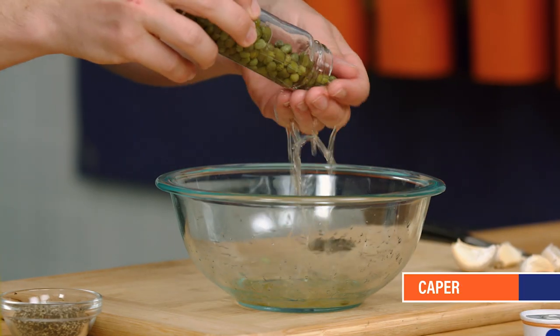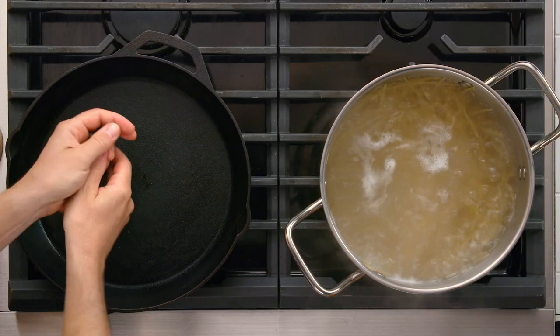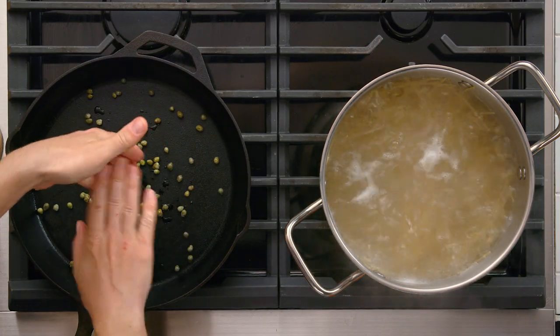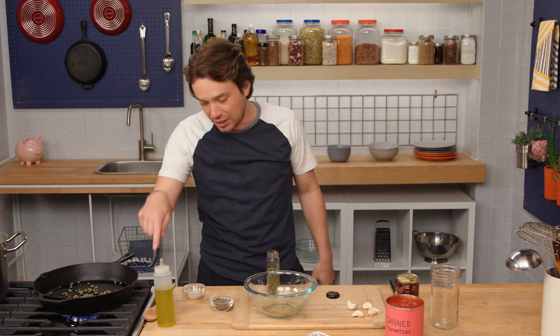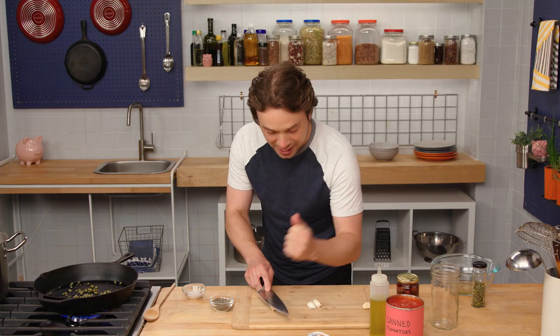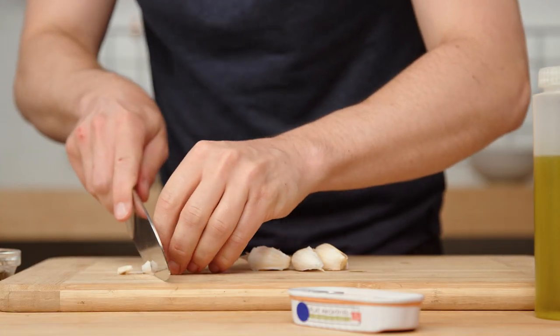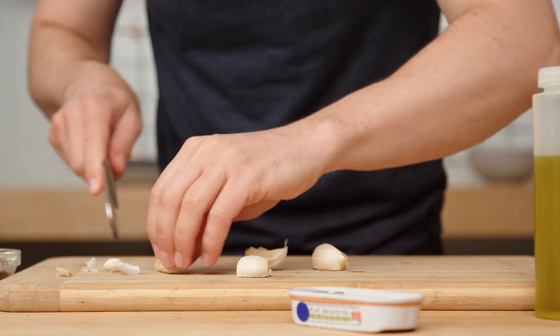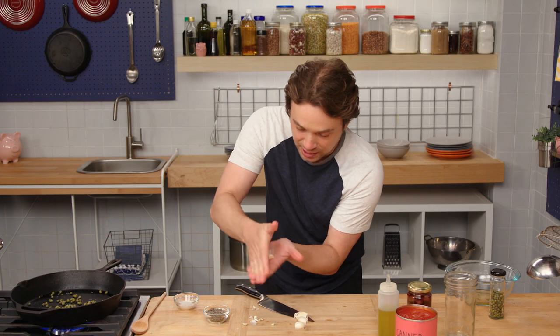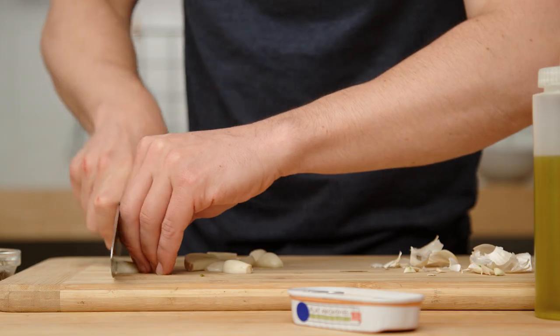We're gonna start with capers — these are like little briny floral berries. I'm gonna start with them naked in the pan to try to dehydrate them a little bit, to prevent the splattering that happens with olive oil. We're gonna get some garlic going. I just do like a baby mash like this, take both ends off, pick them up, and the skin will come right off. If this looks like a lot of garlic, it is.